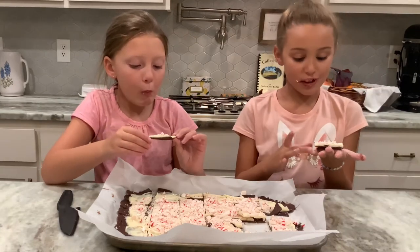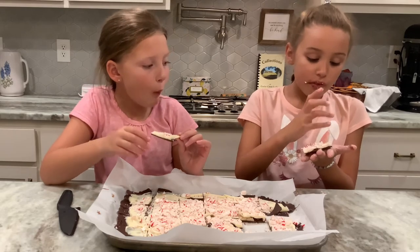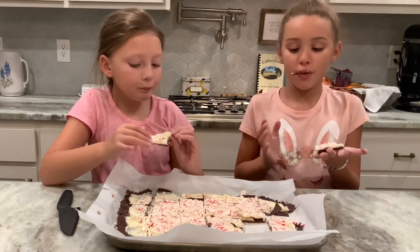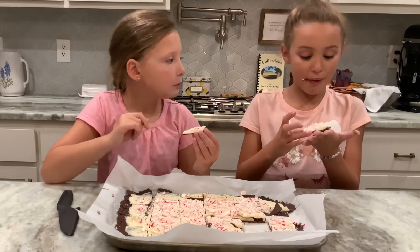It's messy but worth it. I like this whole thing of chocolate — it just makes it, it's just delicious. And then with the peppermint on top it just made it hard to bite for me.